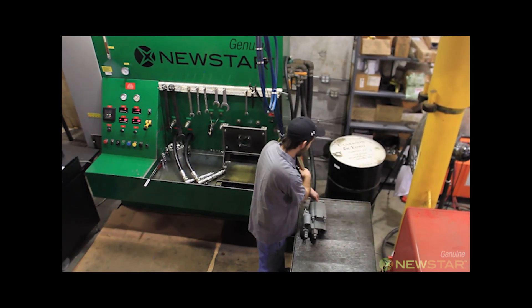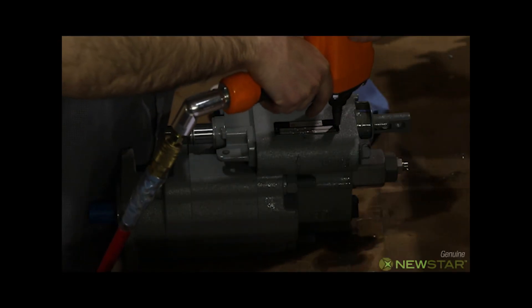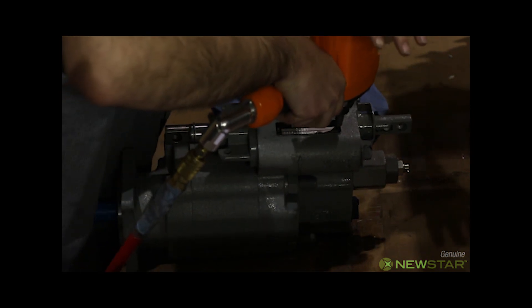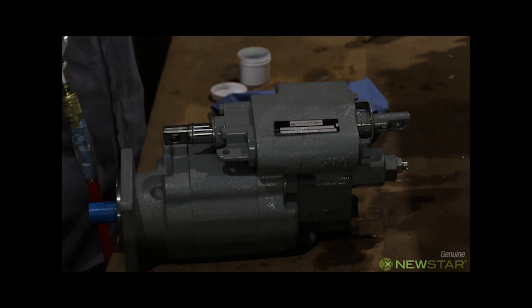The pump is now ready for packaging. The technician attaches the serialized metal tag on the accepted pump. The serial number on the tag matches the number on the test report.